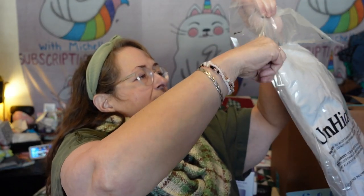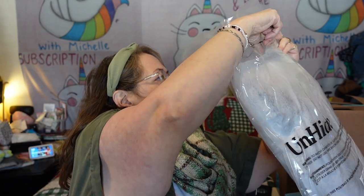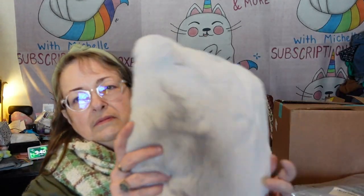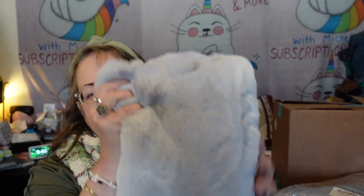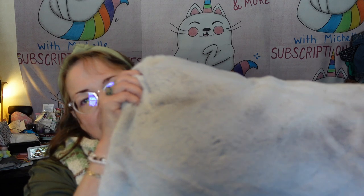Maybe it just needs some air to floof up. I already have an Unhide blanket and I thought I'd get this pillow to go with it. It needs a little floofing, and once it fluffs up it's nice and fluffy — but I thought it was going to be much larger than this, like twice this size. I really did, otherwise I probably wouldn't have ordered it.